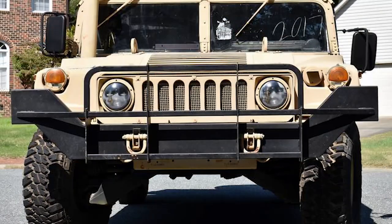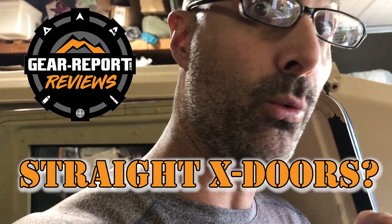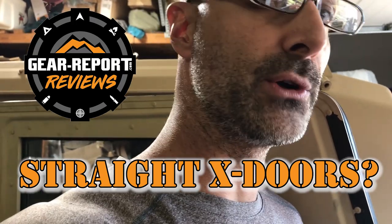Hey Gearheads, it's Jeff here with the Battle Wagon 3. I want to show you something that I see discussed quite a bit in the different Humvee groups online.